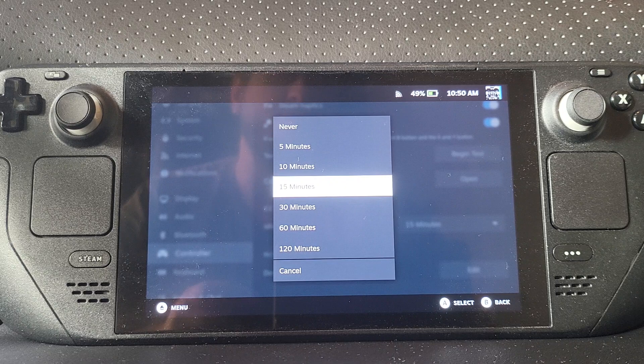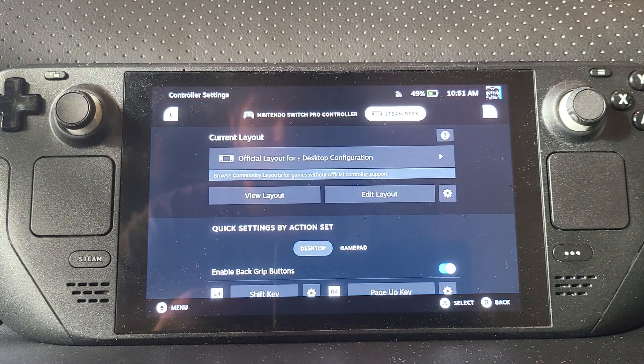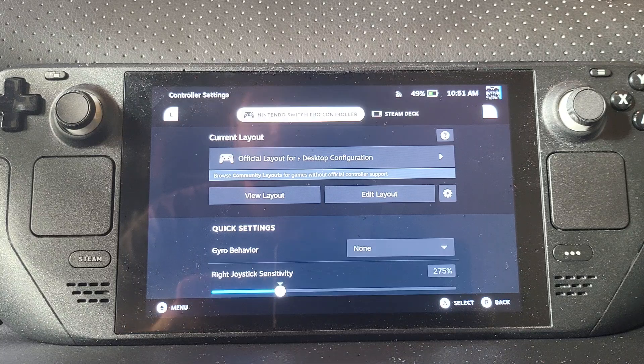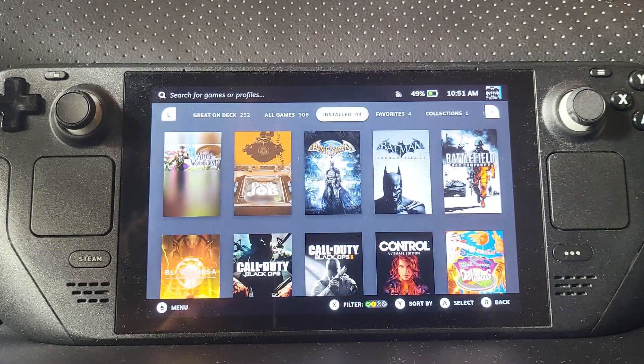You can set the controller to turn off after a set amount of inactivity — 15 minutes by default — and you can modify that. You can also modify the desktop layer; by default it puts the official layout for desktop configuration on it, which is fine, but feel free to modify it by clicking 'Edit Layout' to view it.